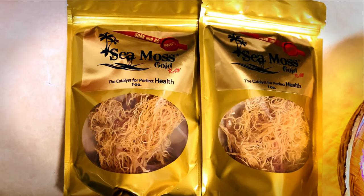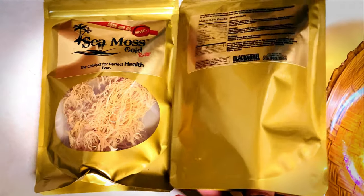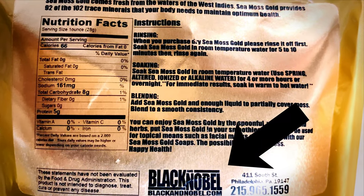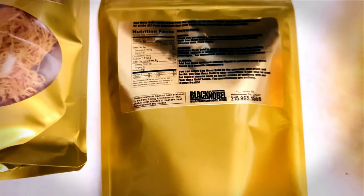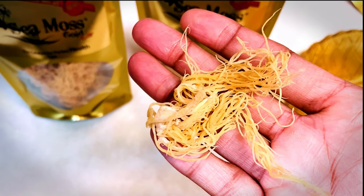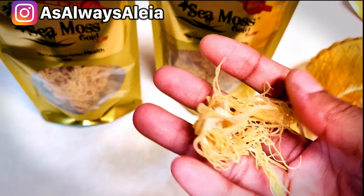I was able to get some sea moss from a local black owned business right here in South Philadelphia. They are called Black and Noble. They do online shipping — I'll have all their information in my description so you can go and shop around. This is my first time experimenting with sea moss, so I'm doing it with you guys right here together.